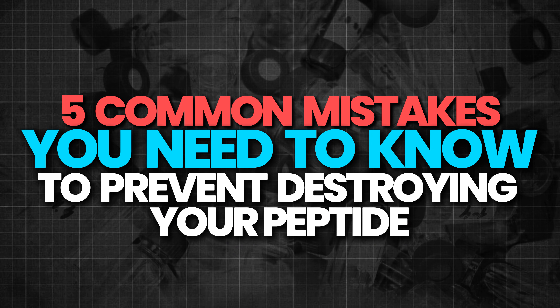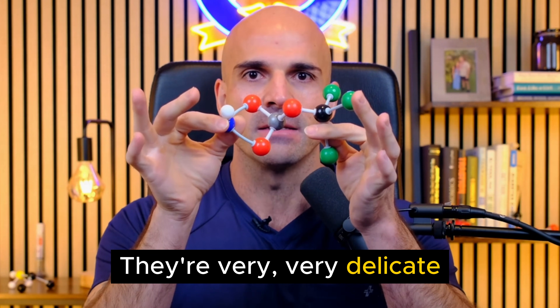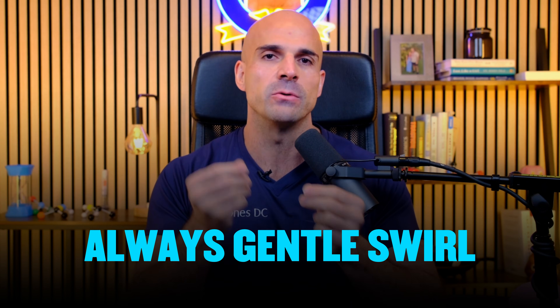Now let's cover the five common mistakes that destroy your peptides or cause complications. Mistake number one: shaking the vial. A patient brought in a vial that looked like a snow globe — foam everywhere, cloudy chunks floating around — because she'd been shaking it like a protein shake thinking it would mix faster. This was a $1,000 bottle of BPC-157, completely destroyed. Peptides are chains of amino acids and very delicate. Shaking breaks molecular bonds, creates foam that denatures the structure, and causes aggregation where peptides clump together and lose effectiveness. Always gently swirl — never shake.